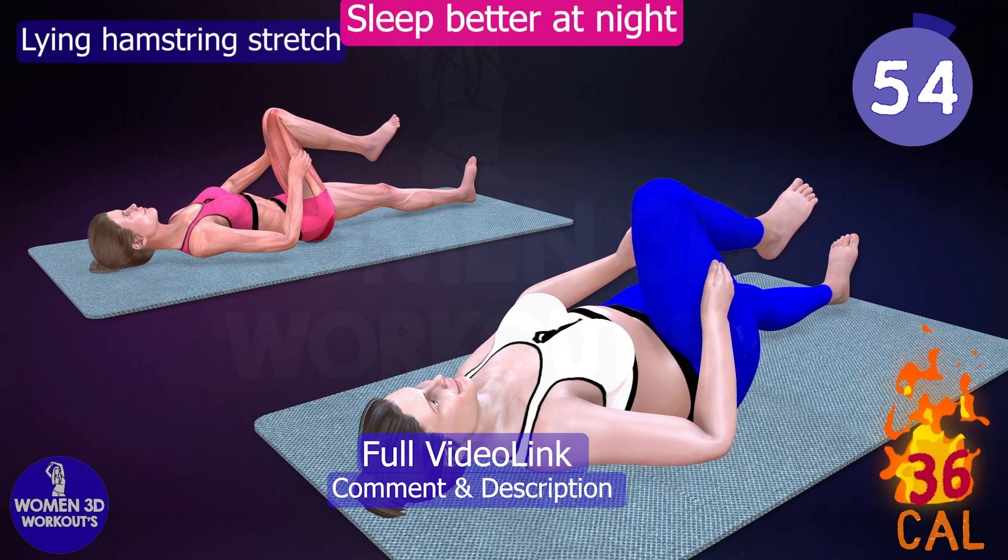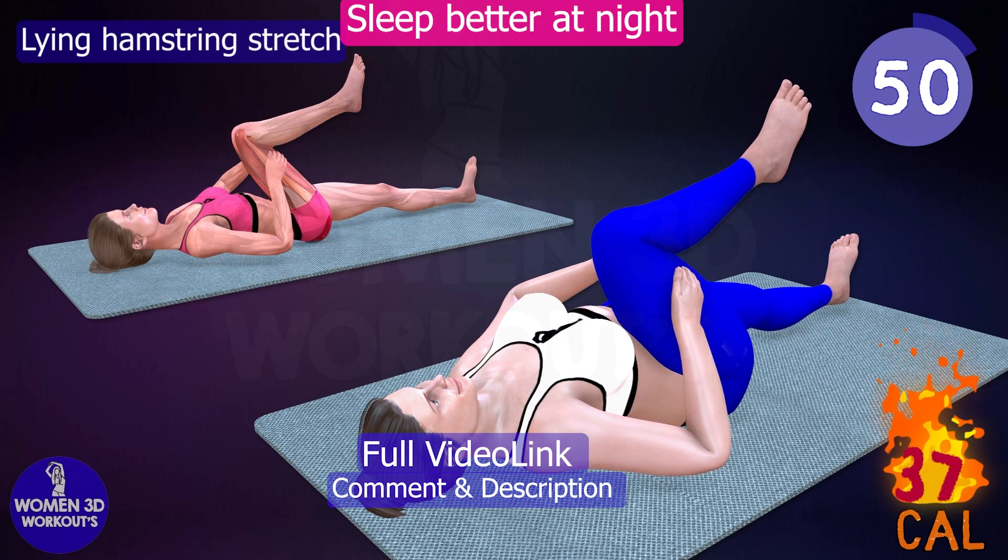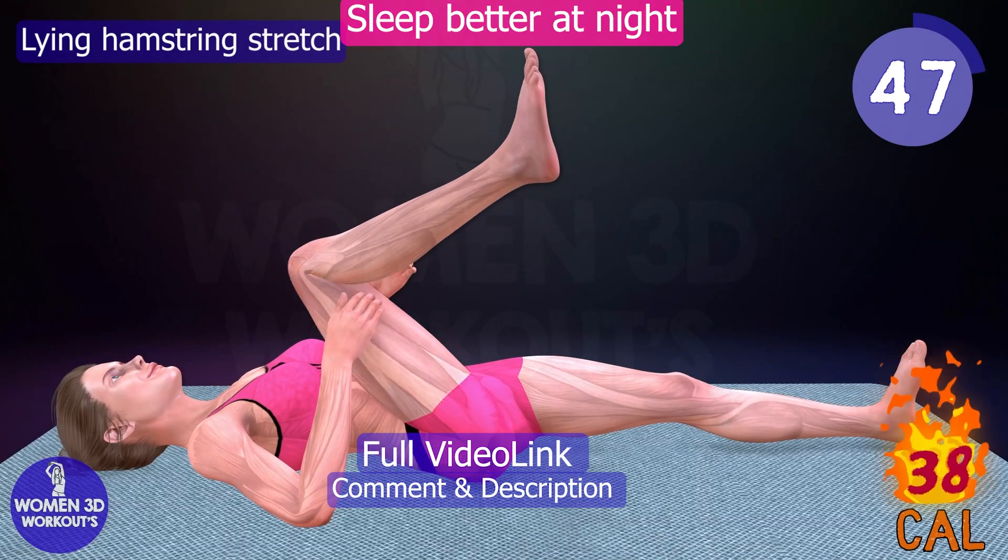Lying hamstring stretch. Do you often wake up with tight and sore hamstrings? The lying hamstring stretch is a great exercise to include in your pre-sleep routine.